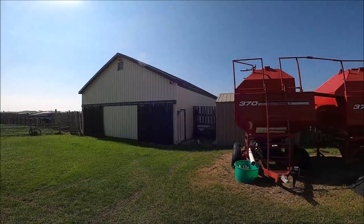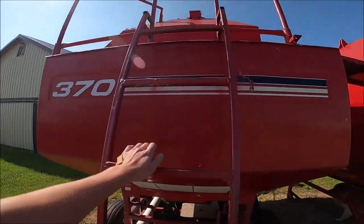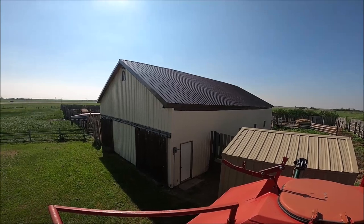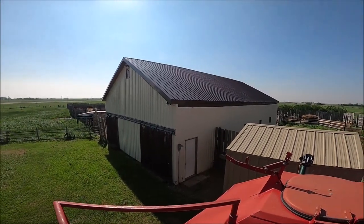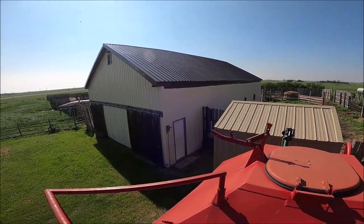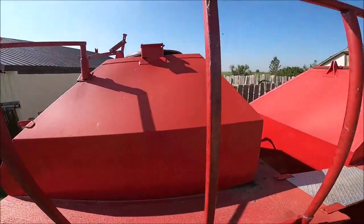I don't recall if I showed you the finished product of the barn roof. I'll climb up here so you can maybe see a little more. With what they did having to block up the strapping and whatever to make it all level, it looks really good. No more leaky roof at the barn, and that's good.